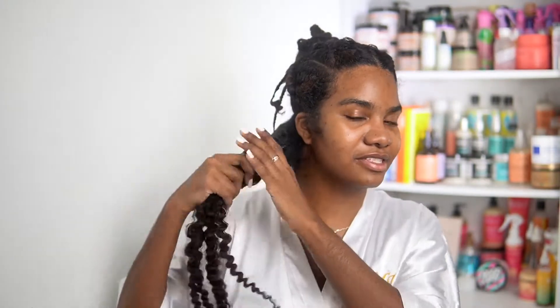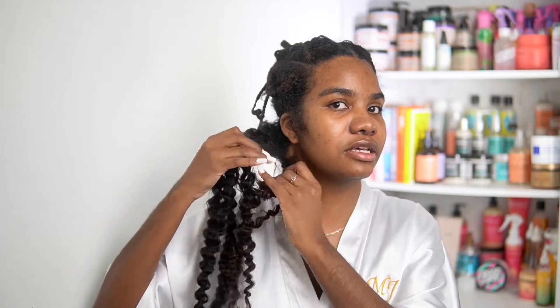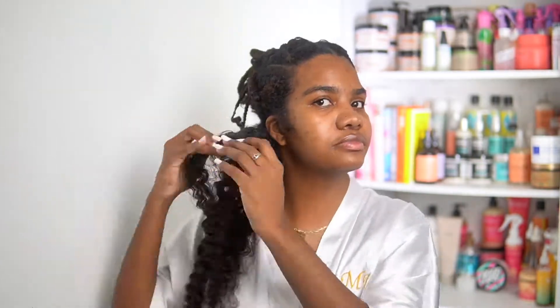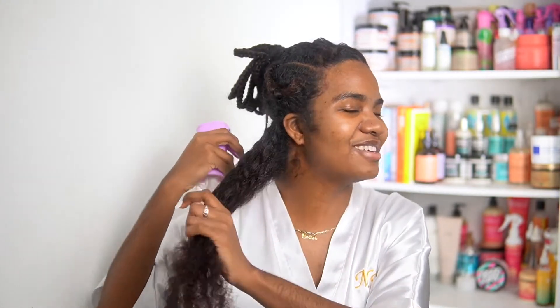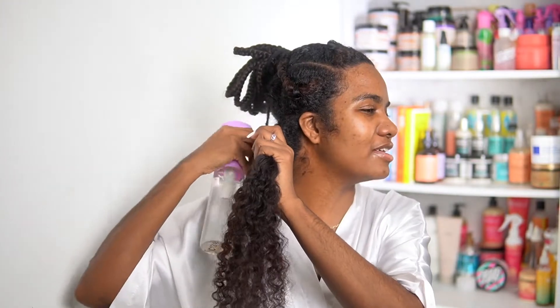Obviously the takedown is the first thing I gotta do, but because my hair is in braids I'm gonna use that to my advantage. This is what the braid looks like — this would have been a bomb braid out. So the first thing I'm gonna do is just lightly separate the strands, then go in with my water and my spray bottle and just spray my hair a little bit — oh, that feels so good.